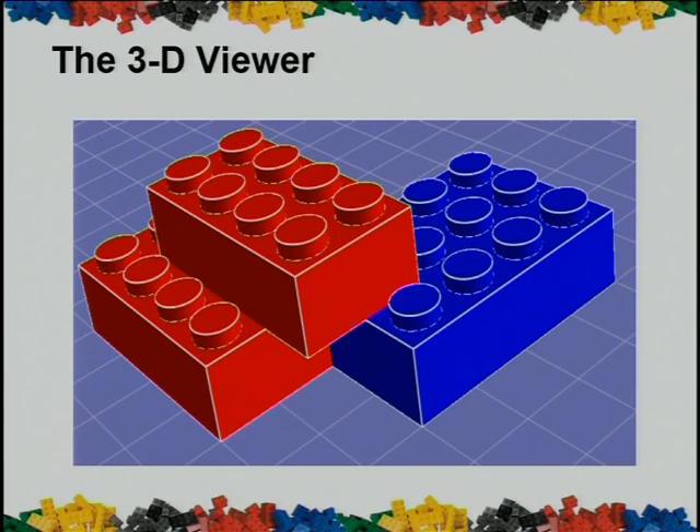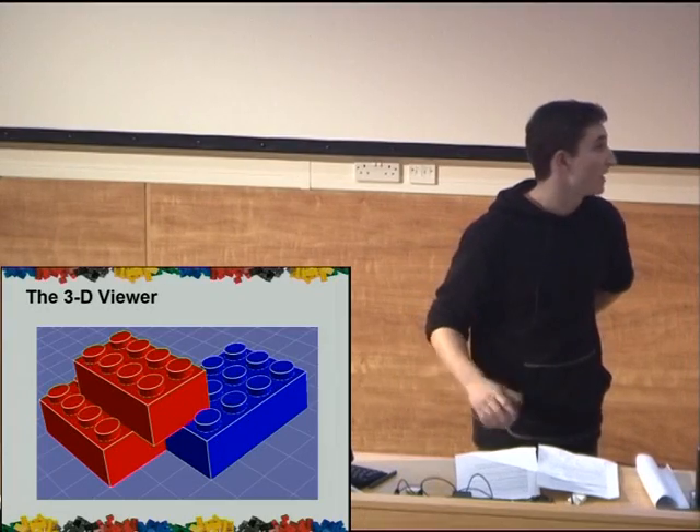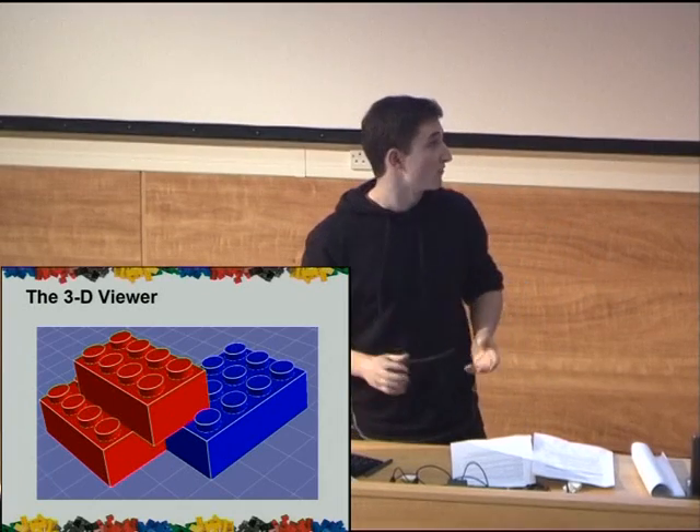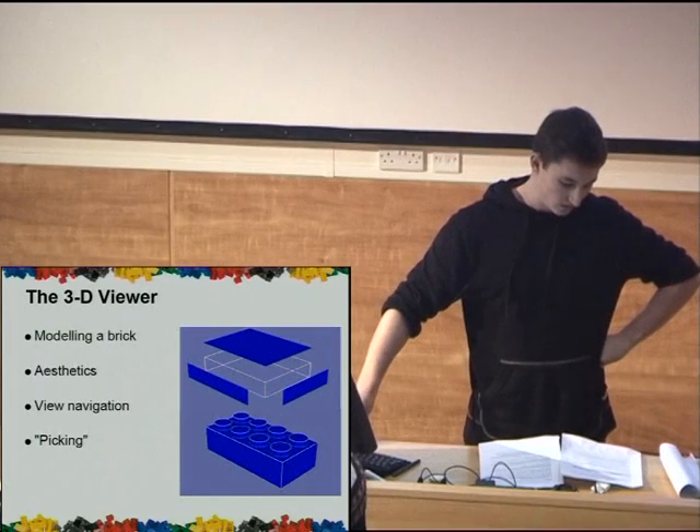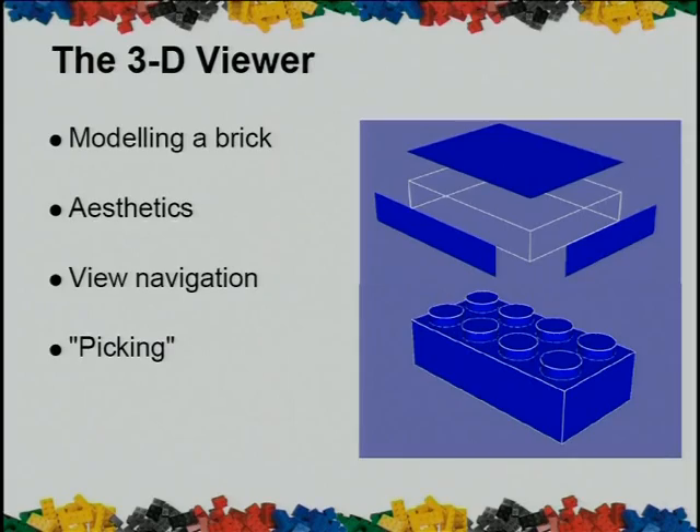In terms of the 3D viewer, we used Java 3D. This allowed us to create something within the time frame that was quite complex in practice. For efficiency, we used back-face culling inside Java 3D. Geometry is reused between similar shapes. For aesthetics, we also added directional light. One of the important features of this viewer was to detect what object was at each pixel on the screen, so we accomplished this by projecting a ray into the 3D universe and just returning the first object that it sees.